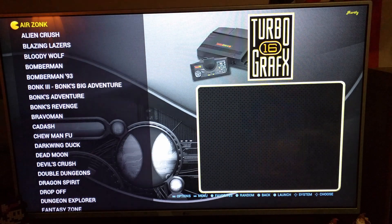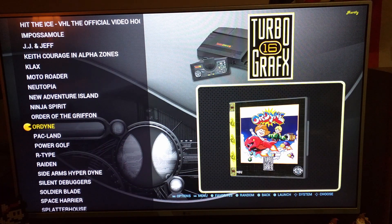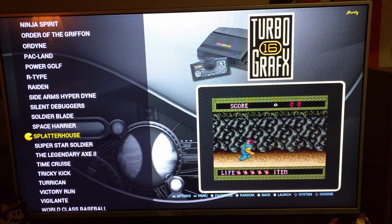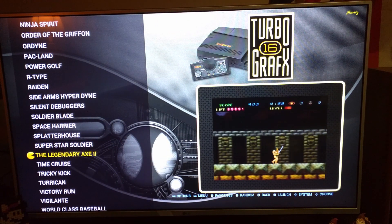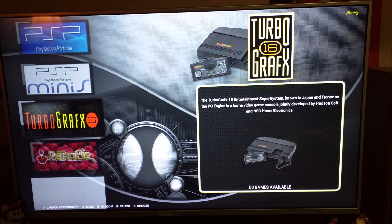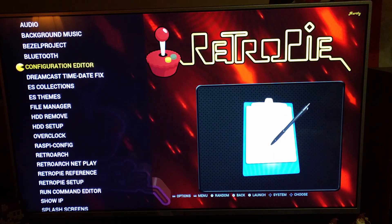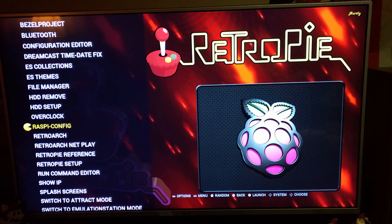TurboGrafx-16 is on here too. I forget how many games, but again you can see all the games have the cover art and little videos that play — pretty neat. In the settings menu there are a lot of advanced settings you can mess with, including overclocking.